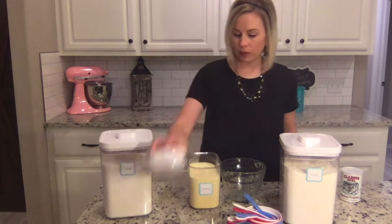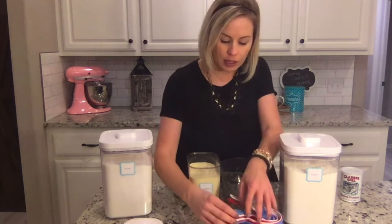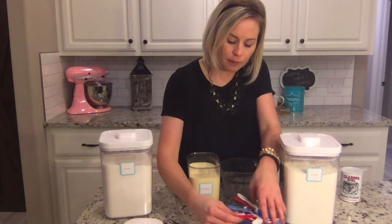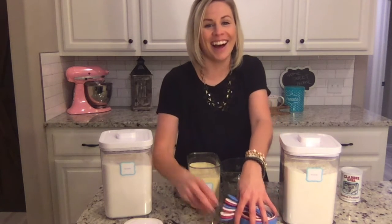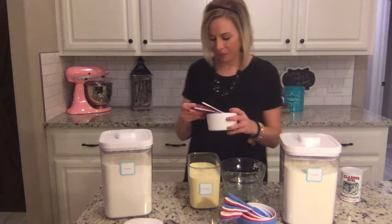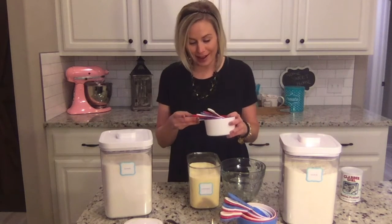The first thing we'll need is a cup of cornmeal. I'm going to find my one-cup measuring cup — I don't have one, they're all dirty.